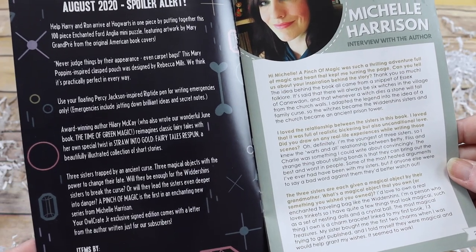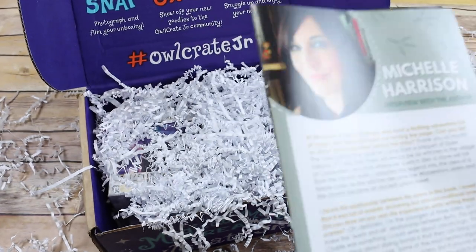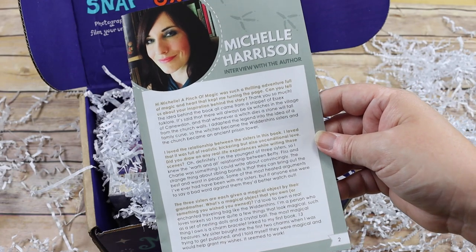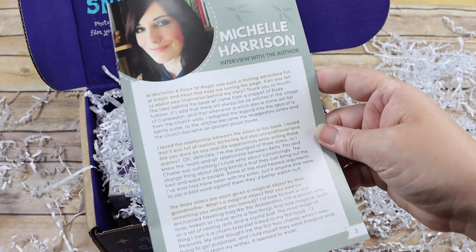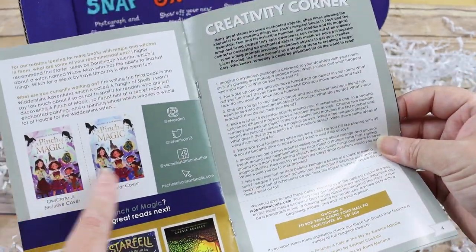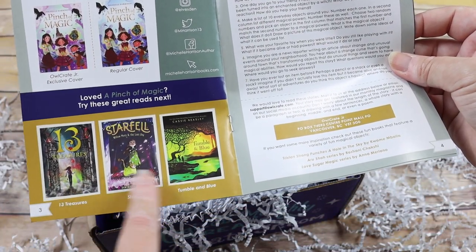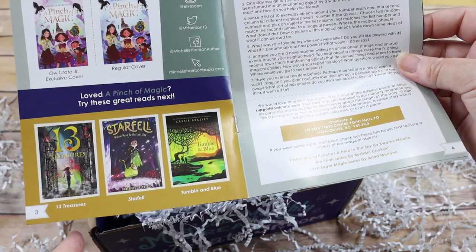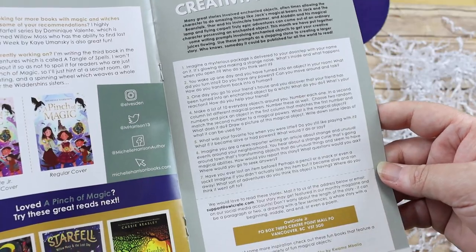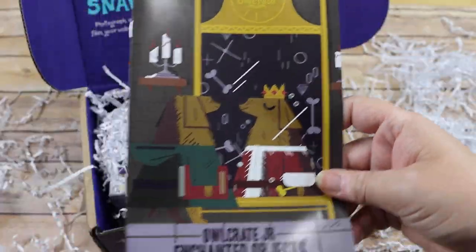The book comes autographed and includes an interview with the author so you get to know them a little better through the box. There's also information on more books in the series and other books you may like, plus a creativity corner with creative ideas — so that is just so much fun.